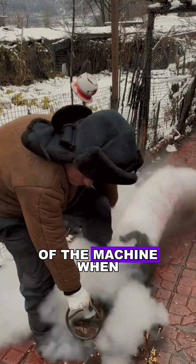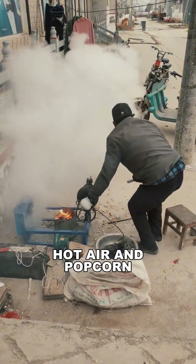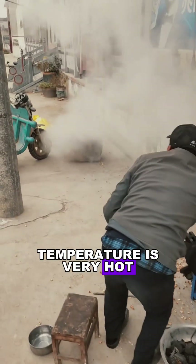However, don't stand in front of the machine when the lid is opened. In that brief moment, hot air and popcorn can burst out with high pressure. The temperature is very hot.